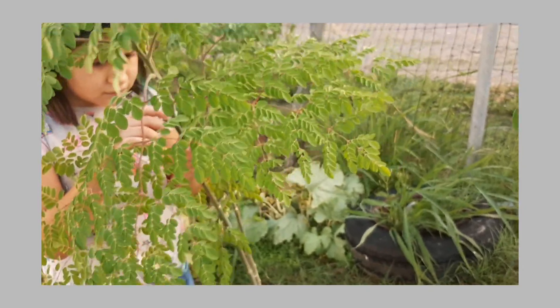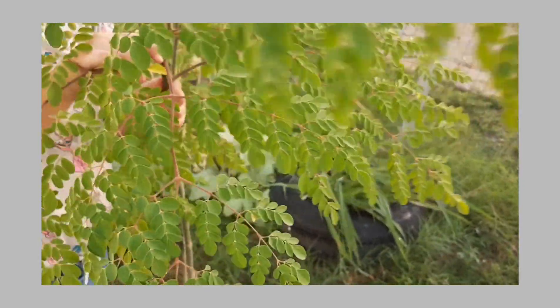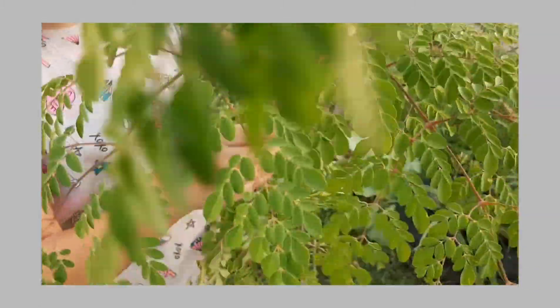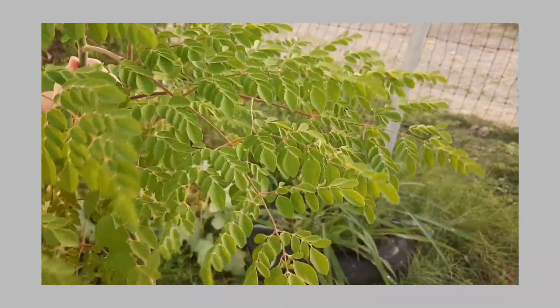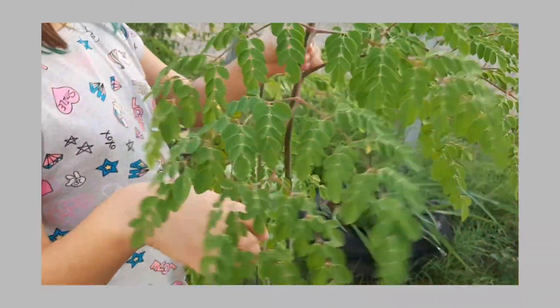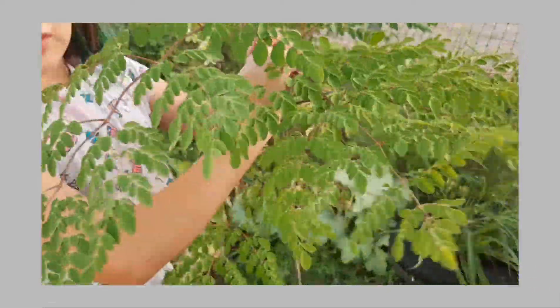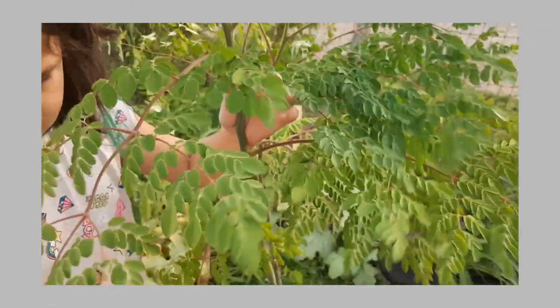Scarlett, you can start. Snap carefully so we don't break the little tree. We never put them on the floor because we're going to dry them and make tea. Take off all of them except the top stem.